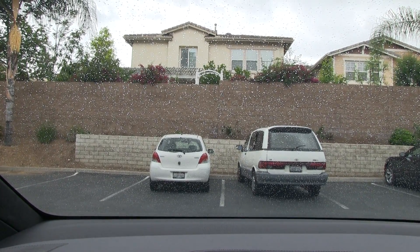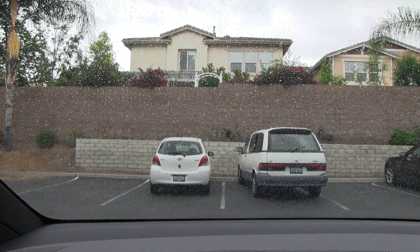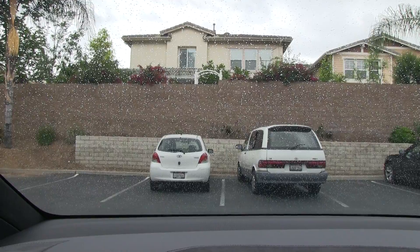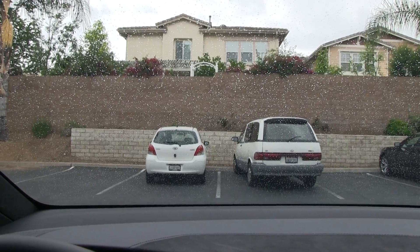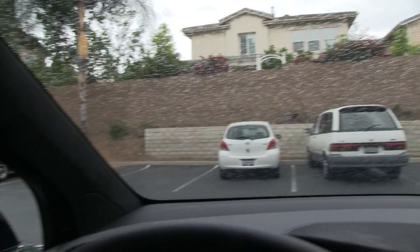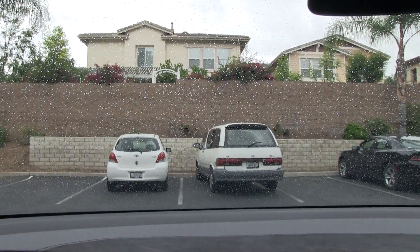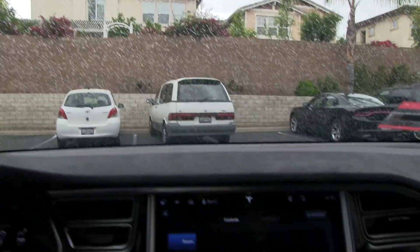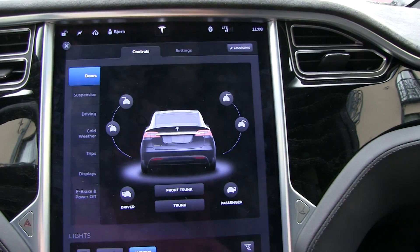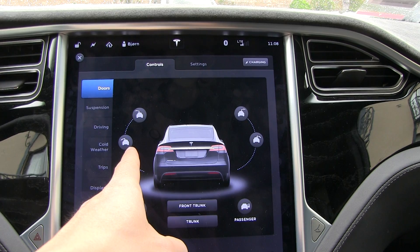Right now it is raining outside, and one concern that myself and other people had was how it's going to be during rain and snow. I've shown before that when it rains heavily you can open the falcon-wing doors and they give you shelter, but what if it rains sideways? Recently Tesla pushed an update for the Model X — I think they call it the umbrella mode.